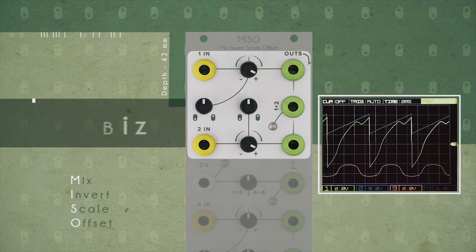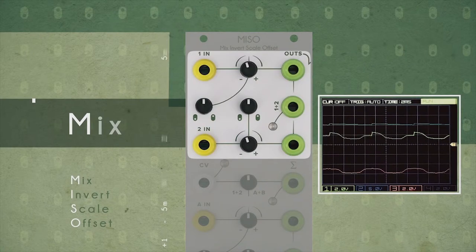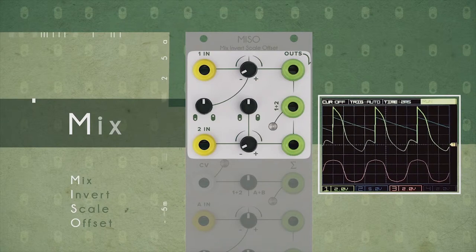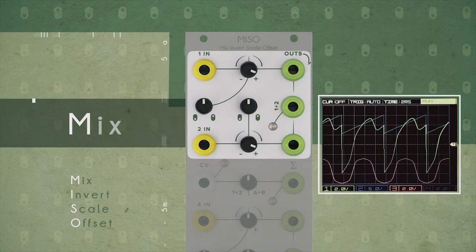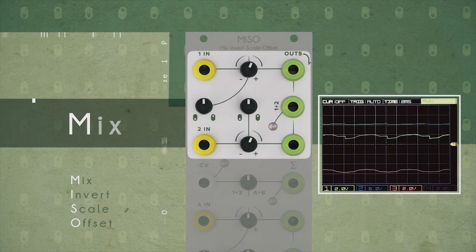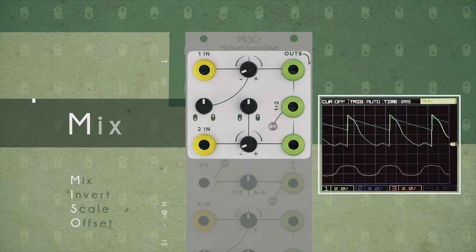Let's talk about musical hardware stuff that's going on, and maybe software — none this week, but maybe next week. Let's start with modular, because I really like modular, as you might be able to tell from the rest of my YouTube channel. So, let's talk about Miso.